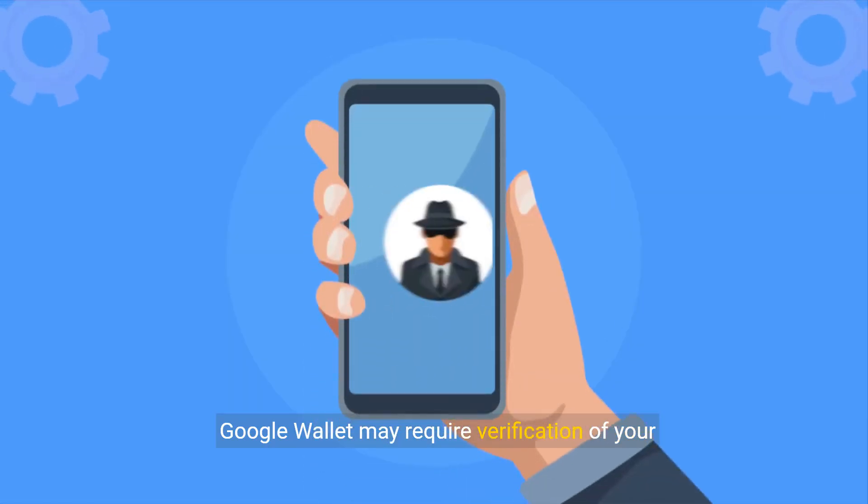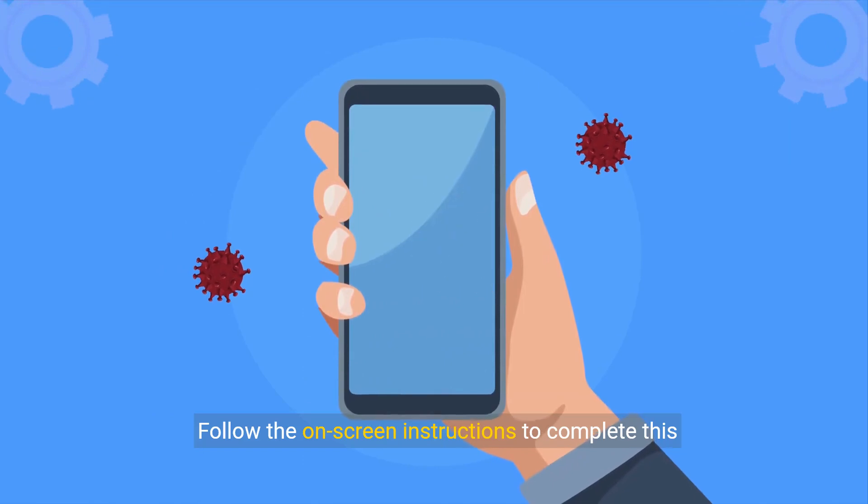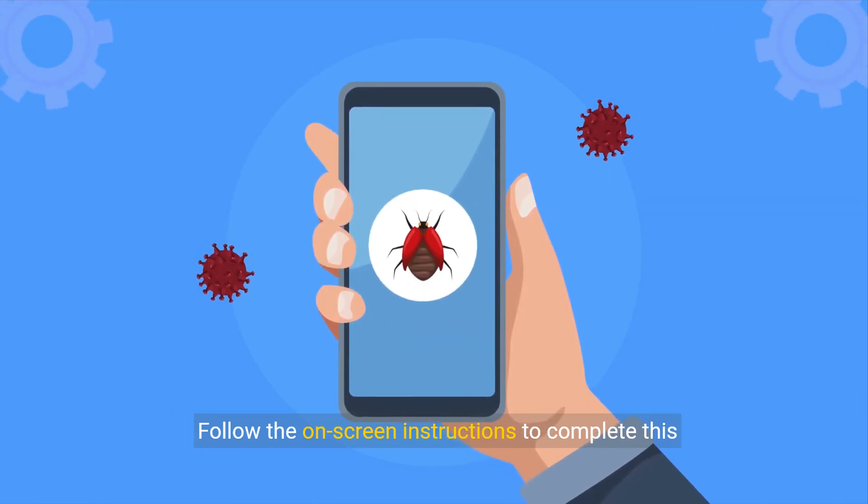Google Wallet may require verification of your Revolut card. Follow the on-screen instructions to complete this step.